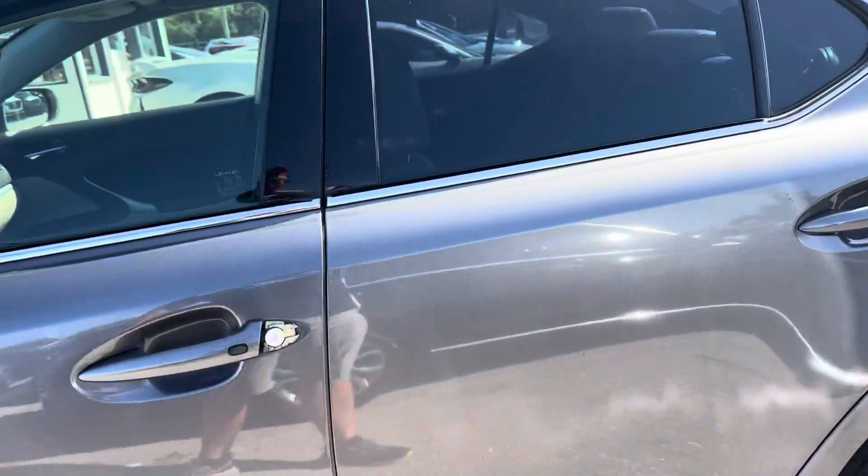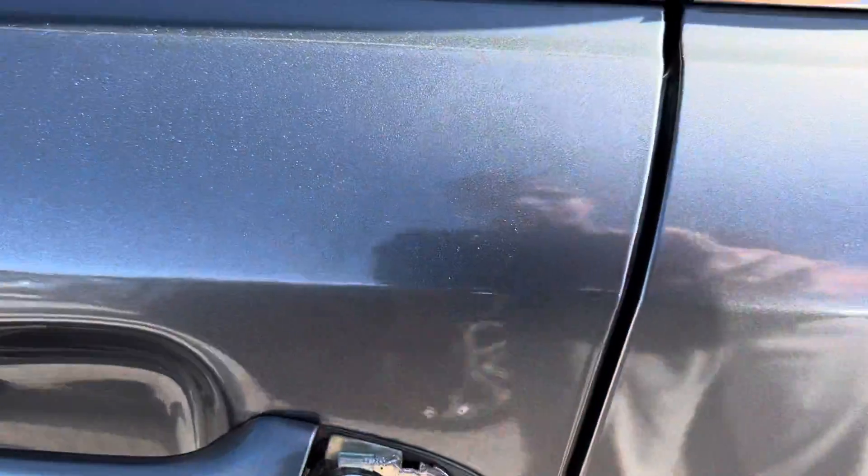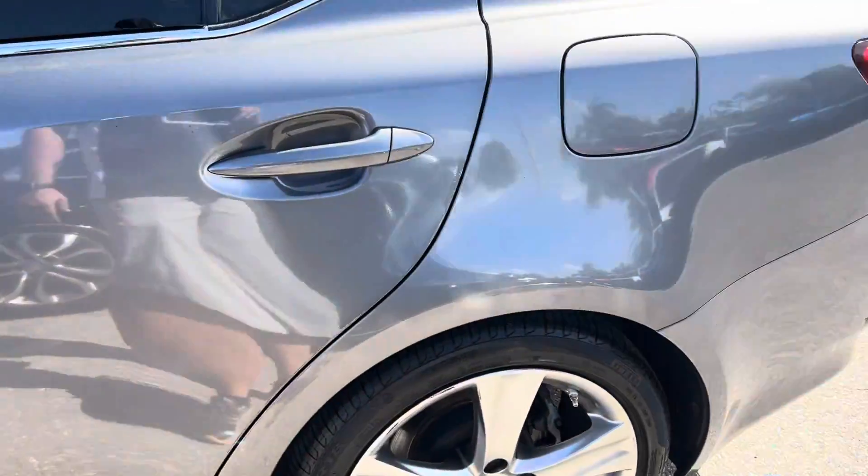Got a dinger in the driver's side door. We did order this piece — a little plastic cover for the key slot — that's on the way, so that'll be covered and fully replaced.